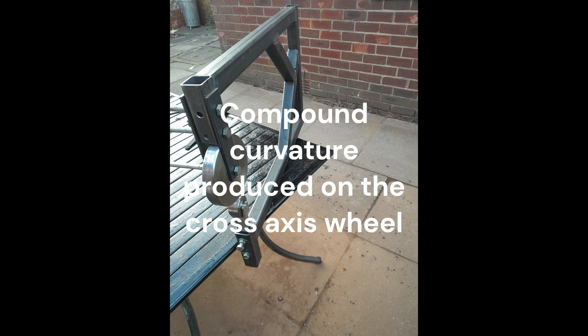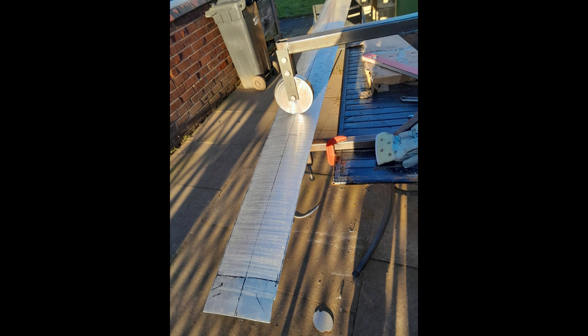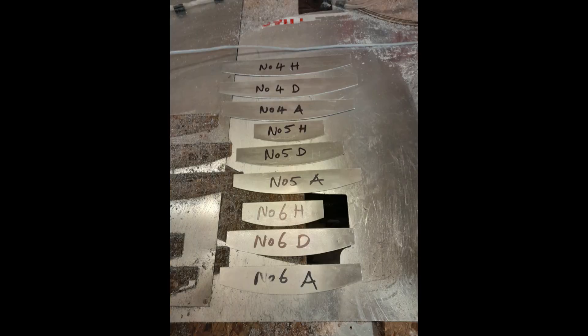The one-piece skin planks being far too long for conventional English wheel equipment, the Whirlwind Fighter project produced a cross-axis wheeling machine to accommodate the curvature in the planks. A large number of templates were produced, taken from the 3D model, to ensure the variable swept contours of the skin planks.